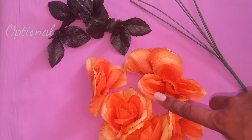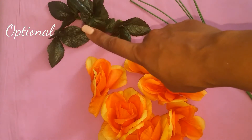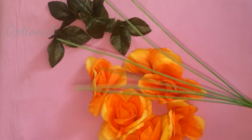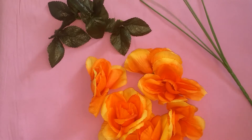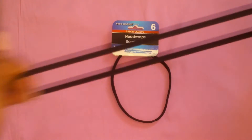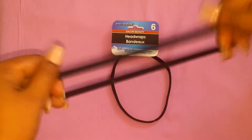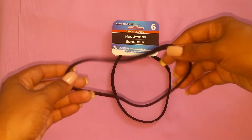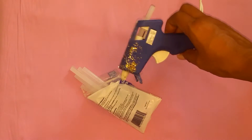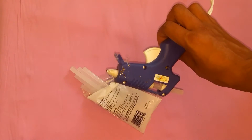Alright, so first what you will need are your flowers. I just got a regular bouquet. You can use the leaves — it's optional — and I just took them off of the stems. You will also need some headbands; I purchased these from the dollar store. They're just regular elastic headbands. Some scissors and a glue gun and some glue sticks as usual.